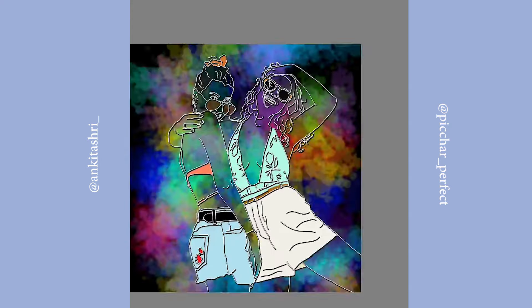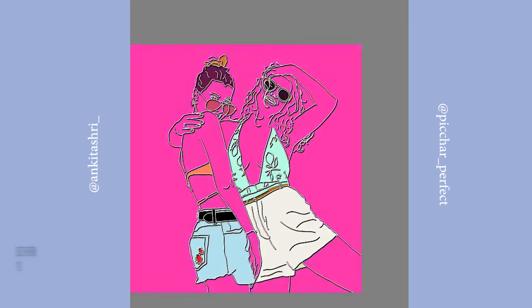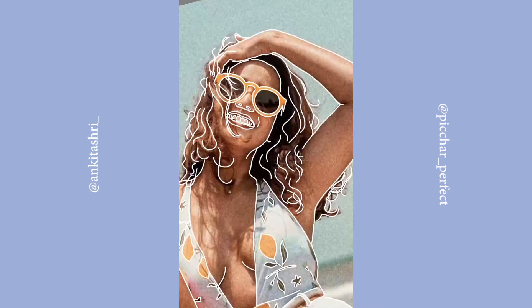For the background, create a new layer and place it below all the layers. Take your favorite color and use the Fill option at the top of the app. Try and experiment with different colors.